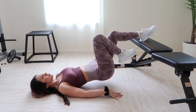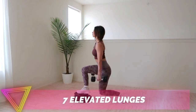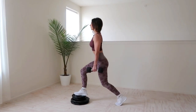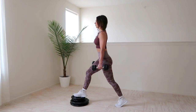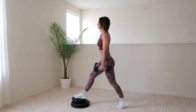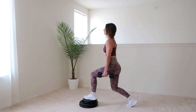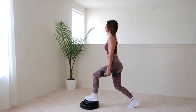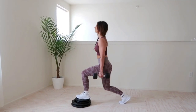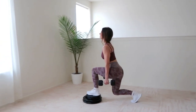Next up are elevated lunges. I'm using plates to create elevation, but risers are more stable if you have access to them. That little bit of elevation makes a world of difference — it allows you to sit lower into the lunge, creating greater glute stretch, better muscle tension and contraction, and more overall growth. I love using dumbbells for this exercise so they can rest conveniently at your sides. Make sure your front knee doesn't go past your toes and keep your back knee from touching the ground.